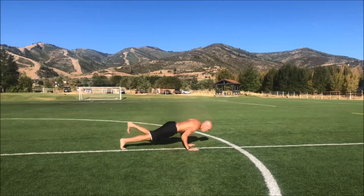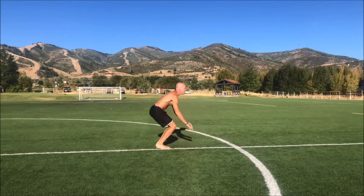Now the side view — hands down, kick back, land on your one foot, leg goes out, leg goes in, other side.